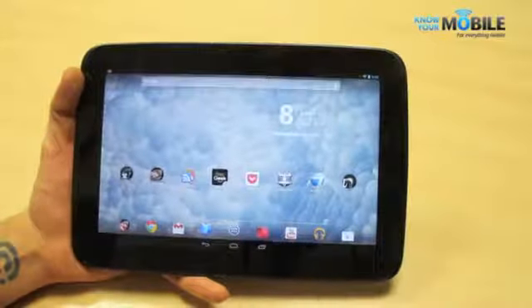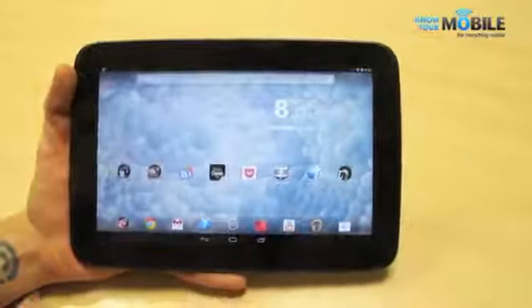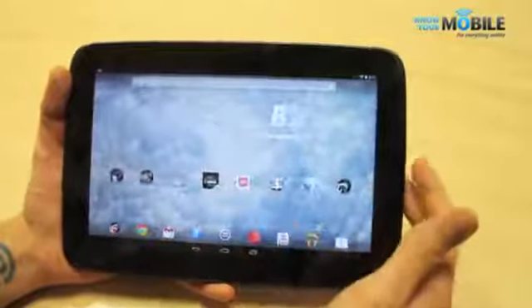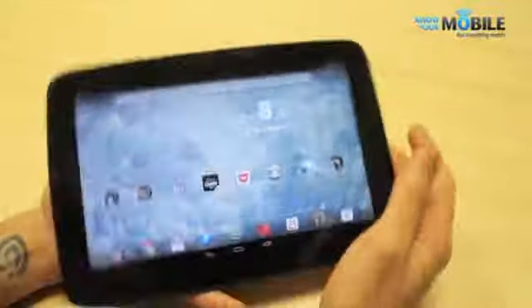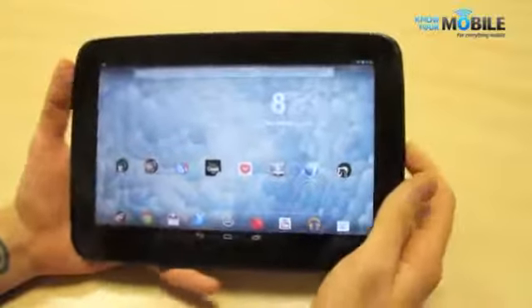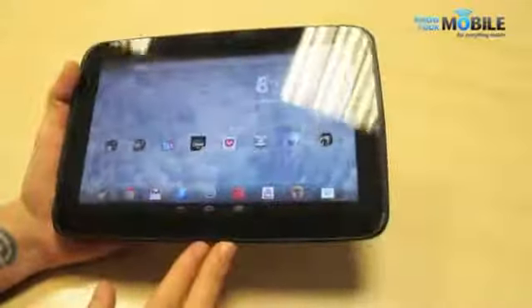Battery life is the final thing we're going to talk about, and it isn't the best out there — about 8.5 hours, in contrast to the iPad's 10+ hours and the Asus Transformer Pad Infinity's 15 hours or so with a keyboard dock. That said, 8 hours is still a lot of time with a tablet device. It also charges via micro USB, which is really convenient, though it charges a little slowly — it's definitely a great thing not seeing a proprietary charger on there.